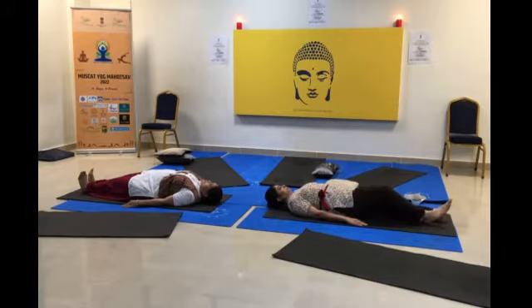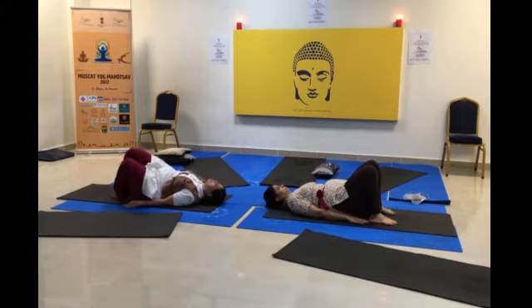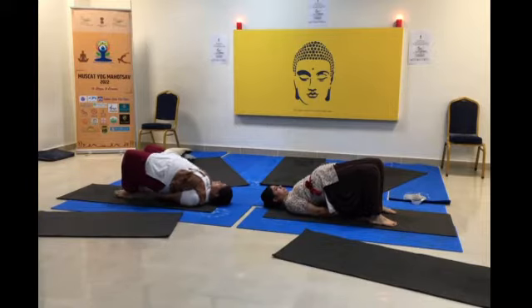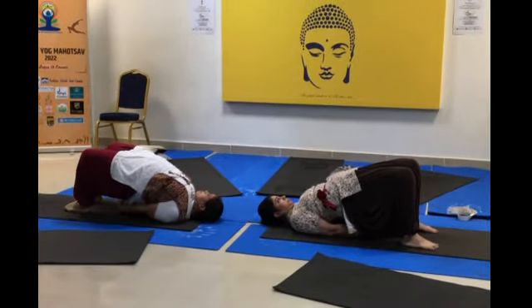Bend both your legs and try to touch your feet with your arms. As you inhale, raise your hips up. As they perform this posture, they feel the strength in their hip area.